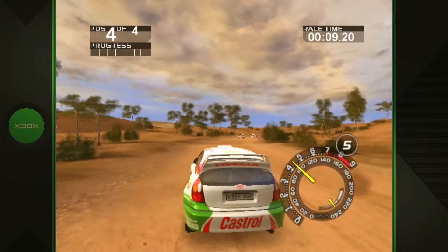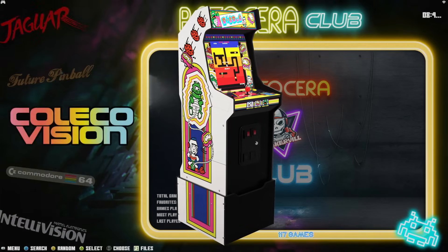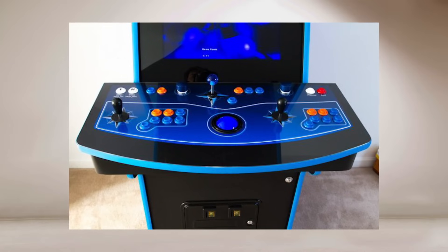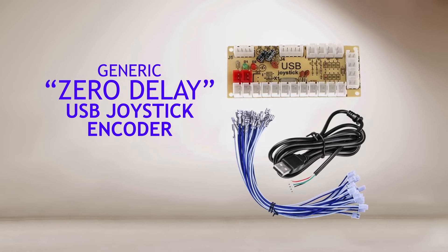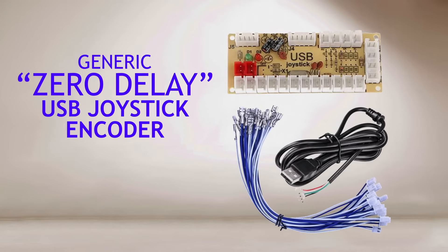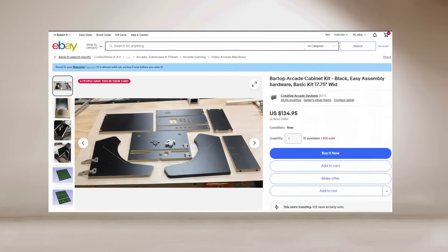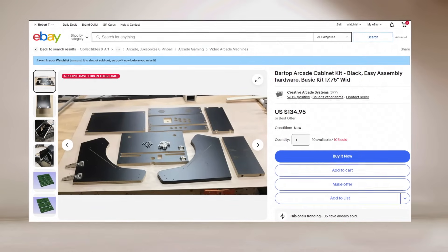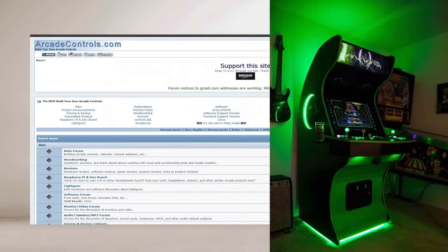Another fun thing to do with retro game setups is to mod an Arcade1Up machine and install a mini PC inside it to drive it — or better yet, build your own and use real arcade joysticks and buttons. It really makes the arcade game emulation more visceral and a lot more nostalgic. It's pretty easy to wire up buttons and joysticks using one of these cheap zero-delay USB encoder boards you can find on Amazon. There are plenty of arcade cabinet plans online, or you can even buy a pre-cut CNC cabinet from eBay. There's also a great website called ArcadeControls.com that has extensive forums on building your own arcade games.